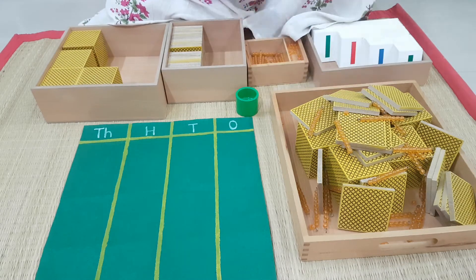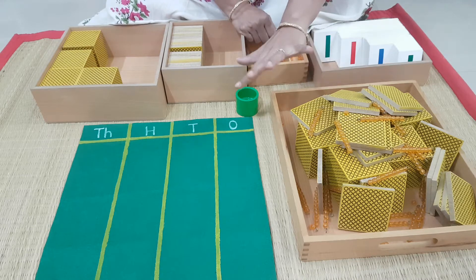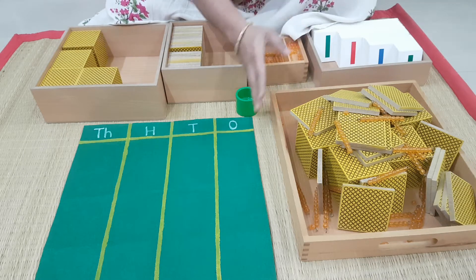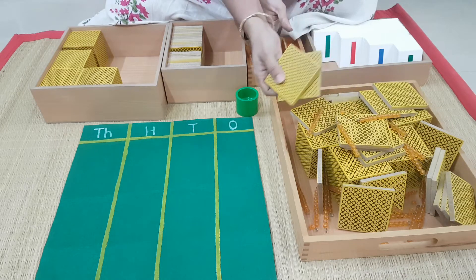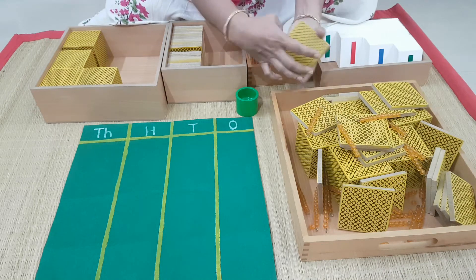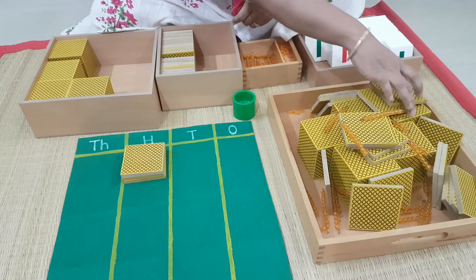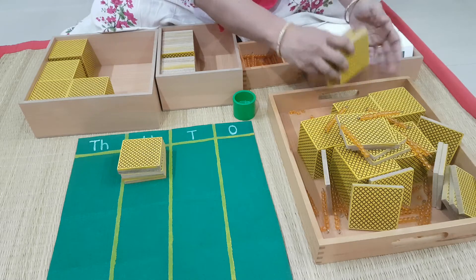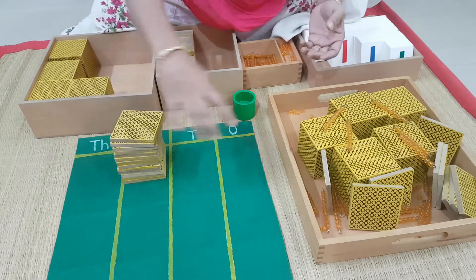Now, you tell me — how much is there in this? You can't tell, no? Just like that, you can't tell. But you can count — that's what numbers are. Numbers will be chaotic like this, but you can count and find out. So for that, what you should do? You have to first put things in its place. Shall we start? Let's arrange the hundreds. I am going to take the hundreds and keep them in the hundreds place. All that are hundreds, I will keep here.